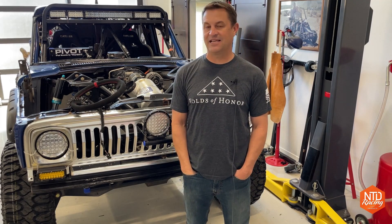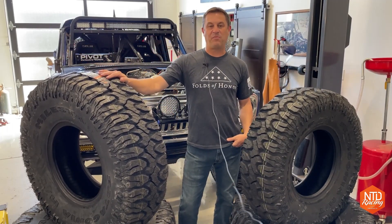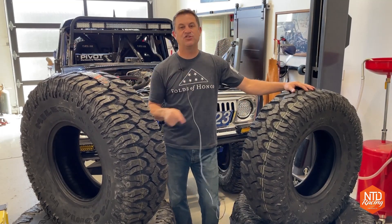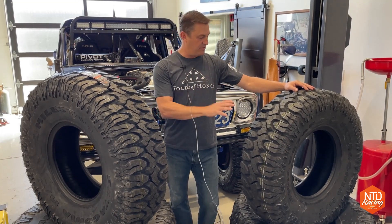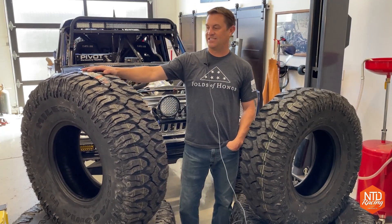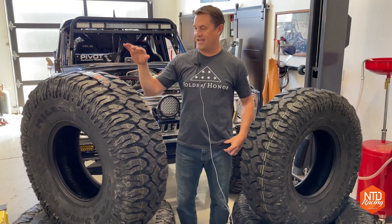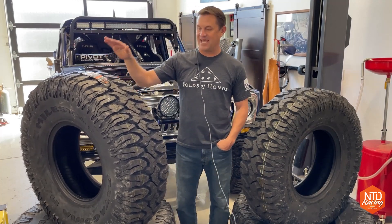Nobody's asking me what I wanted for Christmas, and I was thinking — if I could have anything, I think it'd be new tires. Merry Christmas! Check these out. These are the Milestar Patagonia Mud Terrain Black Label tires. Over here we have a 37-12.5 R17 — the same size we've been using on Honcho. And the other big daddy over here: 40-13.5 R17s going on the new build. We're calling it Honcho 2 right now. They all find their own names at some point.